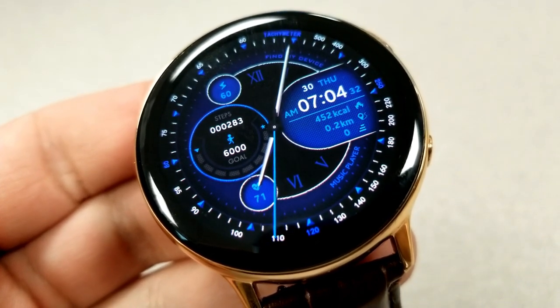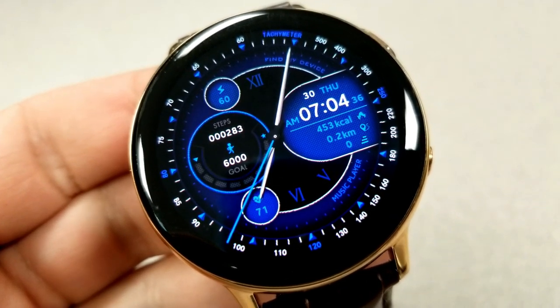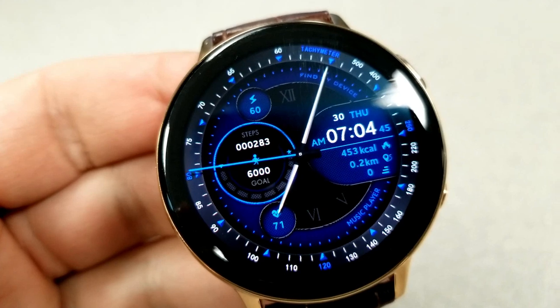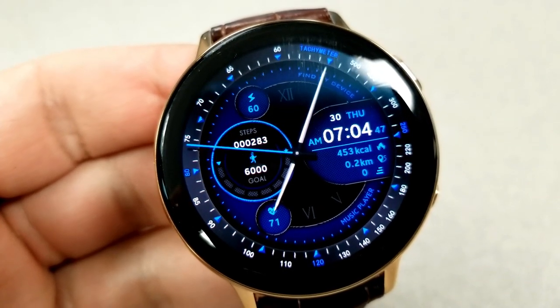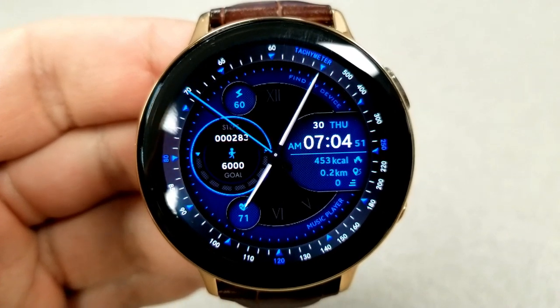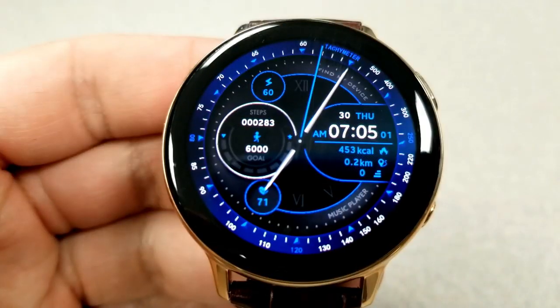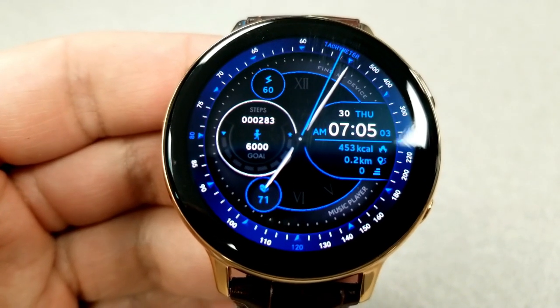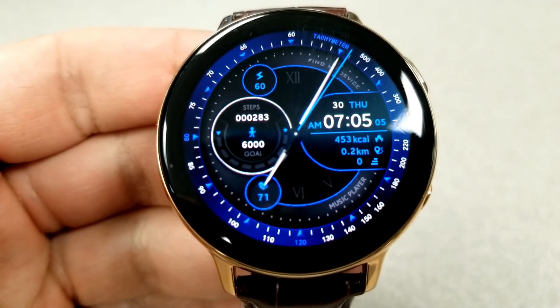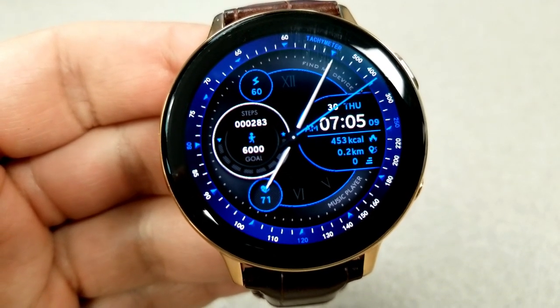On the right hand side you have the date, time, calories burnt, distance moved, and floors climbed stats all inside that rounded panel. On the left hand side you have your last recorded heart rate at the bottom, your step count and goal in that larger circular display, and your power remaining shown as a percentage right at the top of the face. This one also comes with six fixed app shortcuts and a very simple and clean AOD mode.